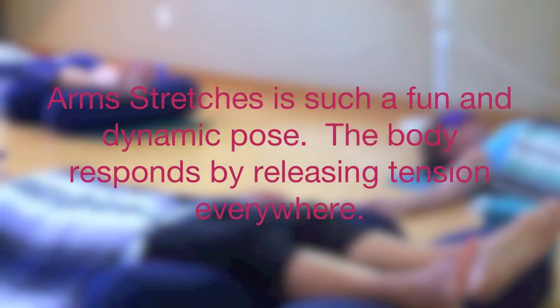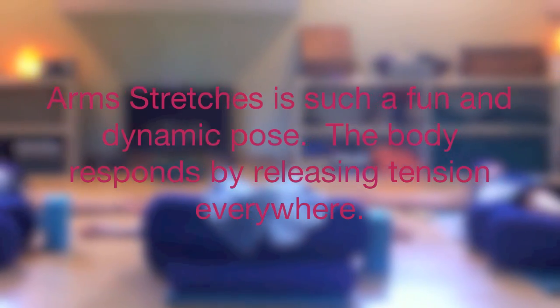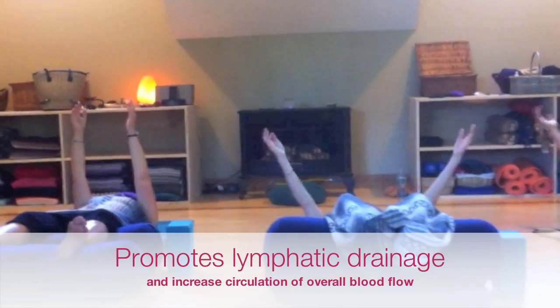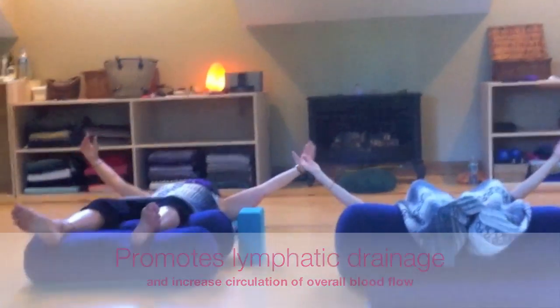These are just arm lifts. On the next inhalation, bring the arms up 90 degrees. Exhale, back down, arms to T.